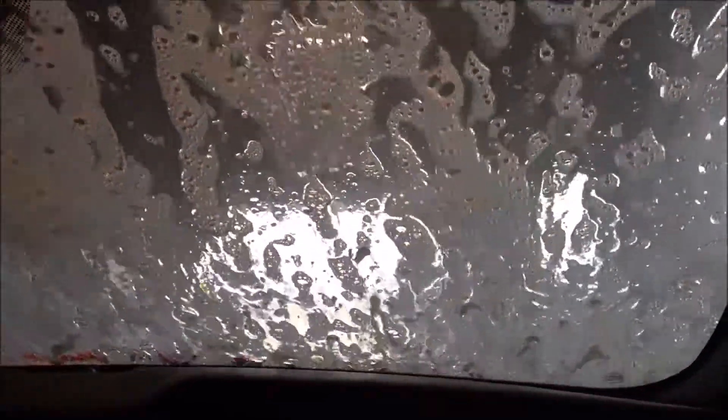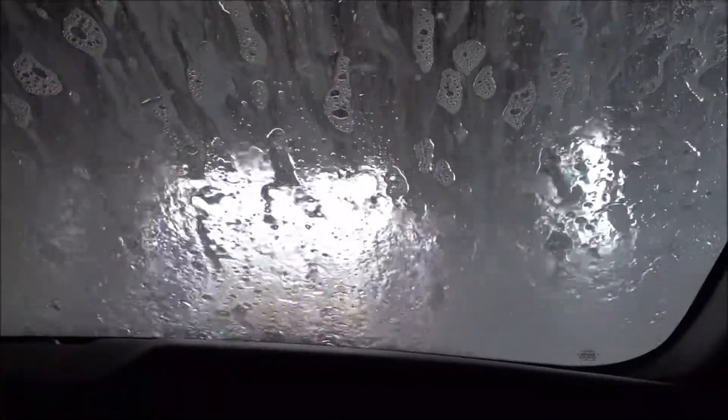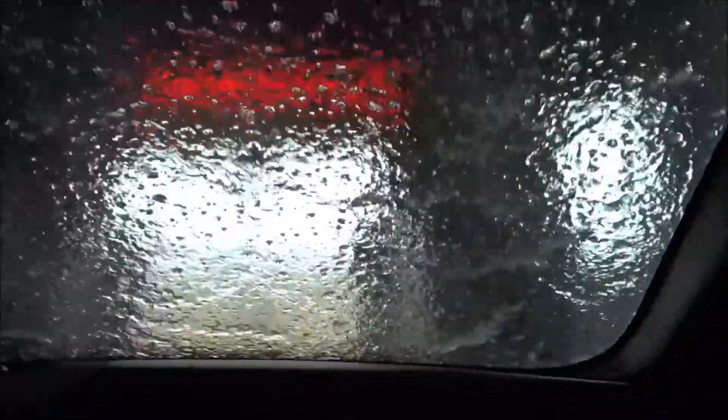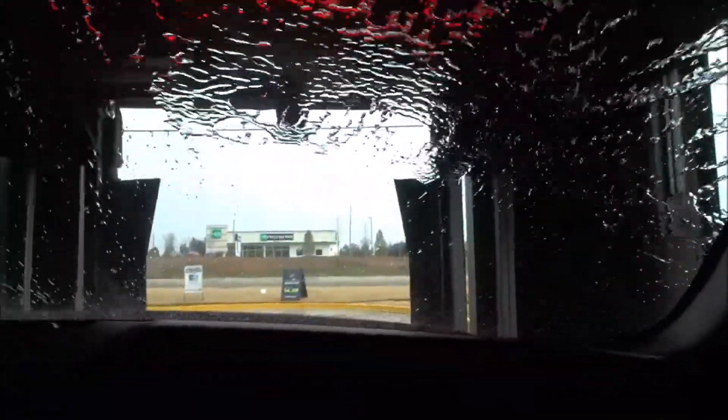Oh my god, I don't like that. They call it hot wax. That's a nice way to say it — 'shine.' So is it really orange? I can't tell, or was it just the lights? I think it was just the lights. Oh, it's actually green — that wasn't the lights. Okay, I don't like this part right here.